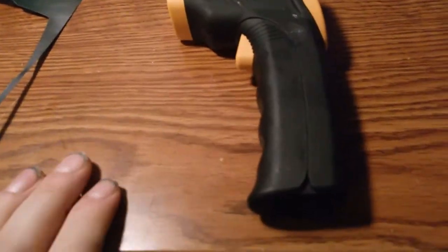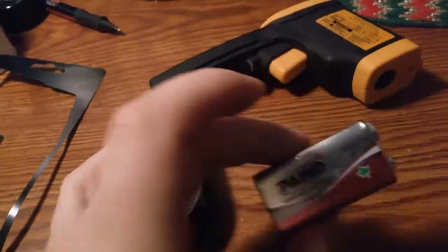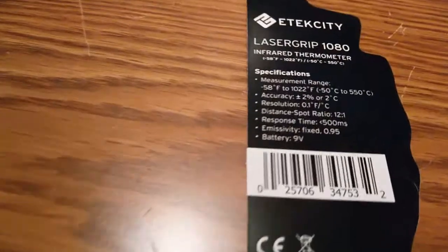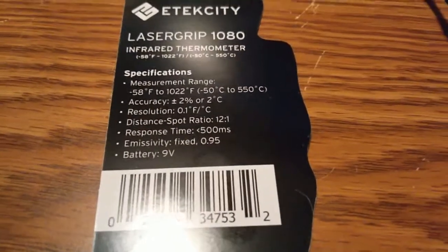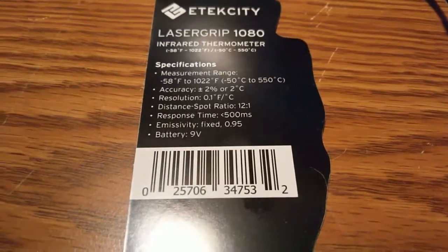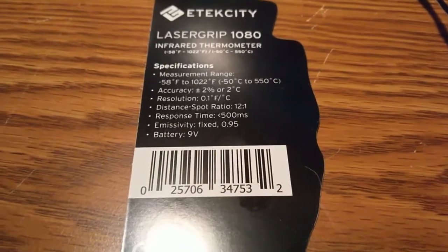This uses a single 9-volt battery, which is inside this. Battery is included. The specs on it: minus 58°F to 1,022°F, accuracy plus or minus 2% or 2 degrees C, distance-to-spot ratio 12 to 1, response time 500 milliseconds.